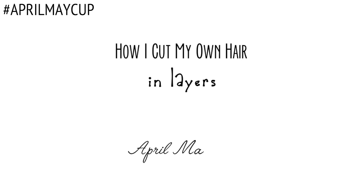Hi everyone! Welcome back to April Makeup. We are not going to be doing makeup today, but we are still going to do something beauty related, like showing you how I cut my own hair in layers, like this.